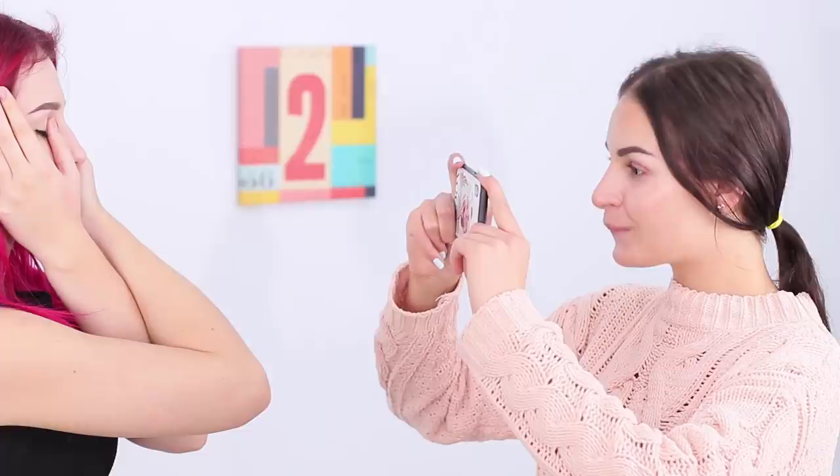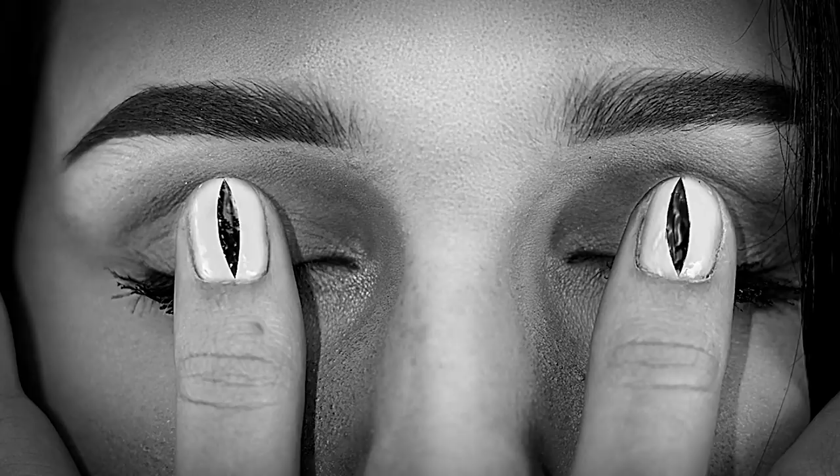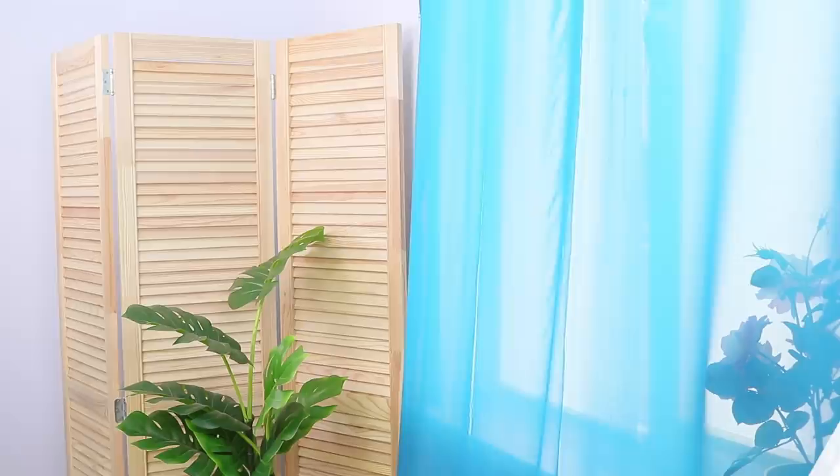Let's start taking pictures! You will definitely need the help of a friend. Cross your hands and put your thumbs on your closed eyelids, then take a picture! What a hypnotizing look! I wonder how many likes I'll get on this one!